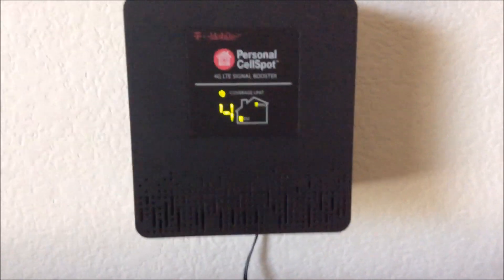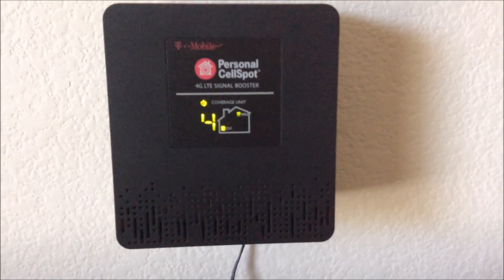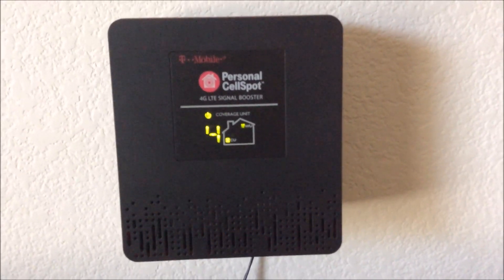Alright guys, that was my demo of the Personal Cell Spot. I will see you guys in the next one — take care.